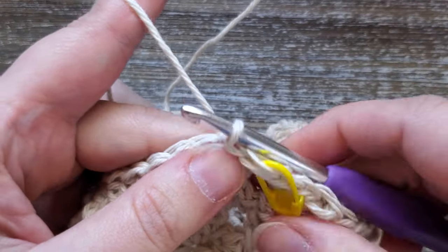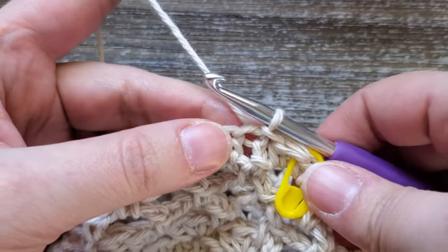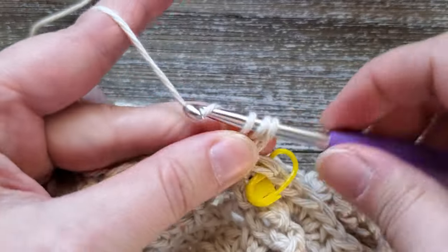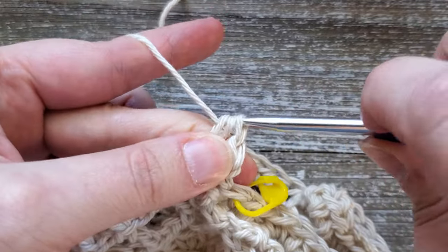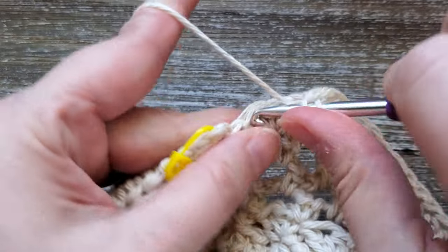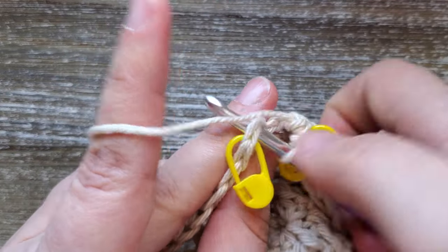Round thirteen is just half double crochets in each stitch all the way around — 60 stitches. Chain one, then in the first stitch do a half double crochet, and then just do a half double crochet in each stitch going all the way around. At the end of round thirteen, do your last half double crochet and then join your first and last stitches with a slip stitch.